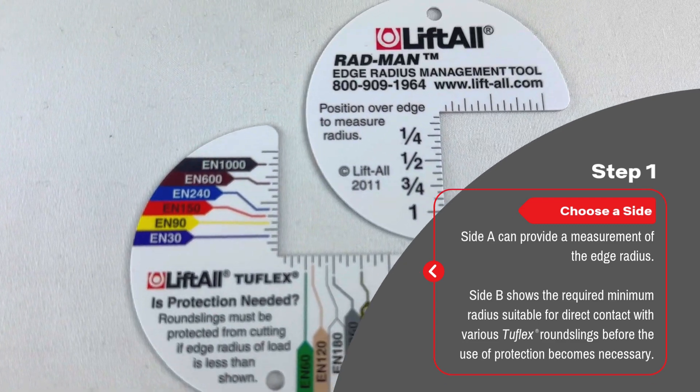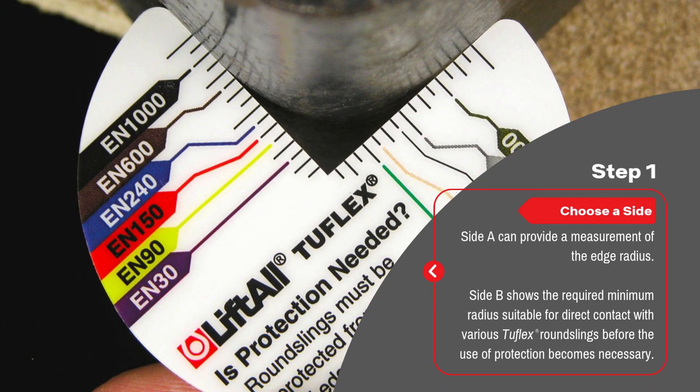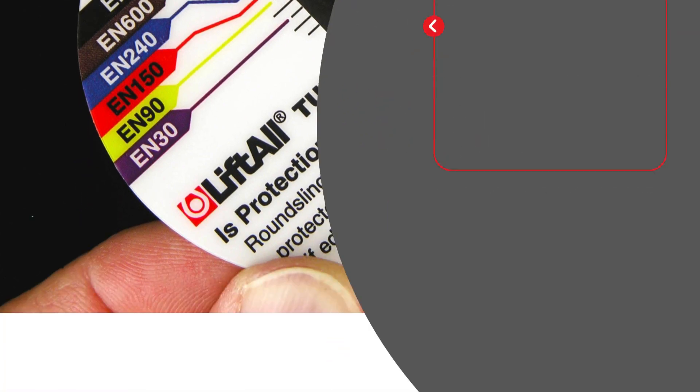Step 1: Choose a side. Side A can provide a measurement of the edge radius. Side B shows the required minimum radius suitable for direct contact with various Tufflex round slings before the use of protection becomes necessary.